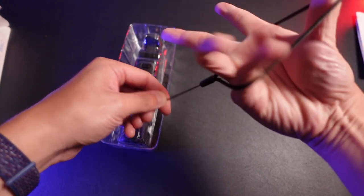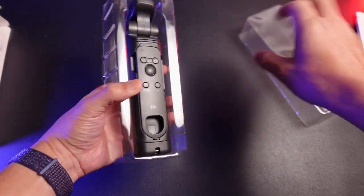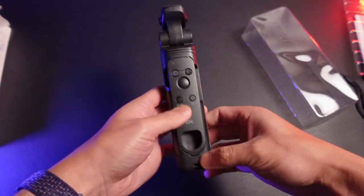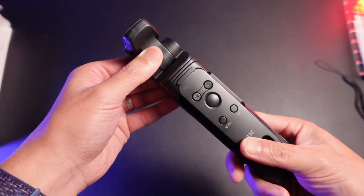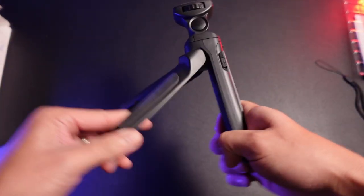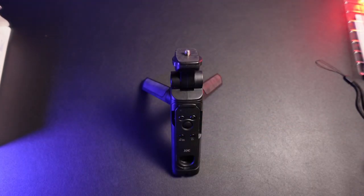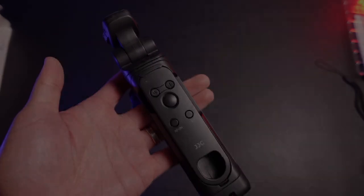It comes with a decent-sized bag, and a hand strap — I love these hand straps. Once we open it up, we pop this out and we have the hand grip. First impression: this little plastic piece, but overall I like that this is really solid as you fold it out. Let's go ahead and mount this up on our camera and then go out into the world and test this out.